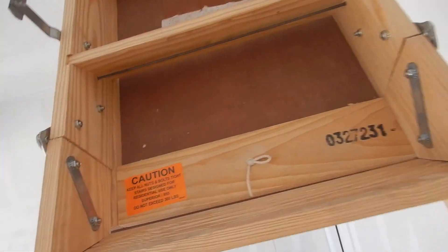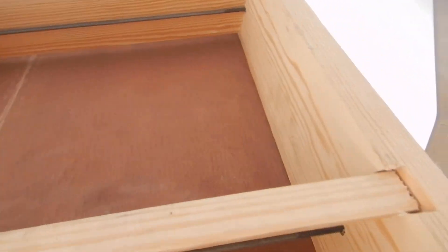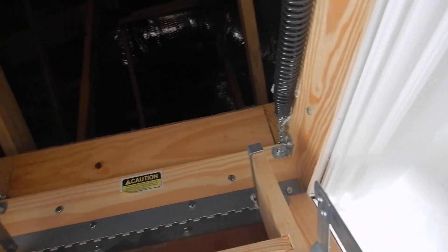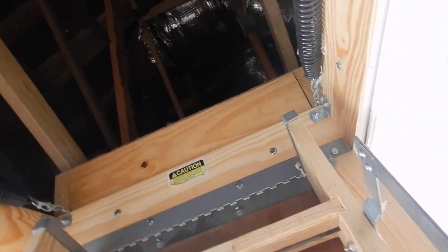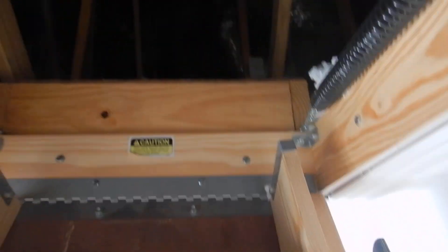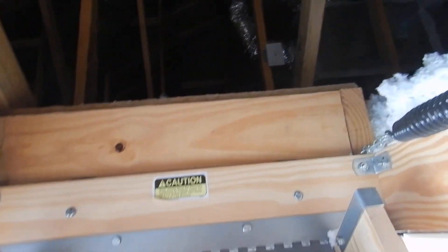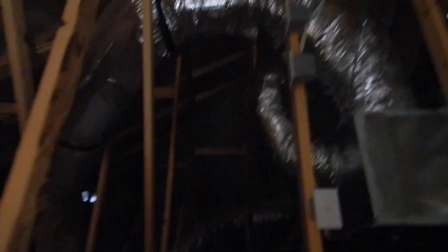I'm gonna pull down the attic access ladder. I just want to say, through the years I've been doing this, the ladder is a target-rich environment and I've been rating ladders for a long, long time. This camera feels like it's getting warm — I don't know when I'm gonna lose you. So we're in the attic.